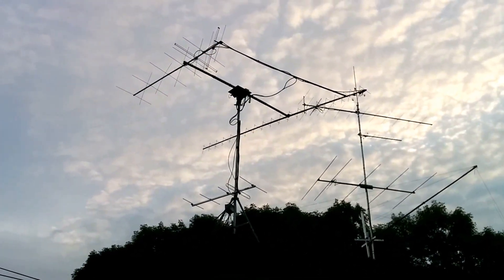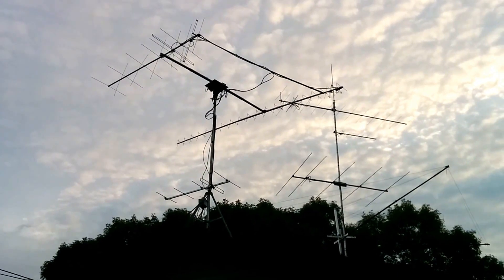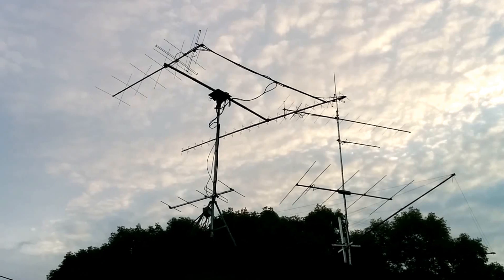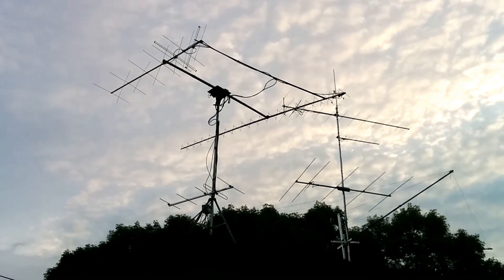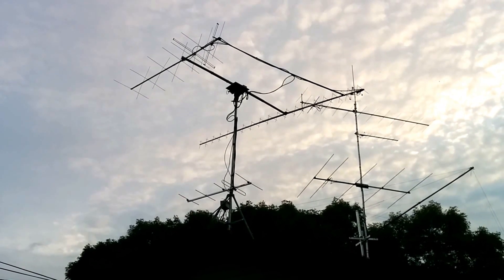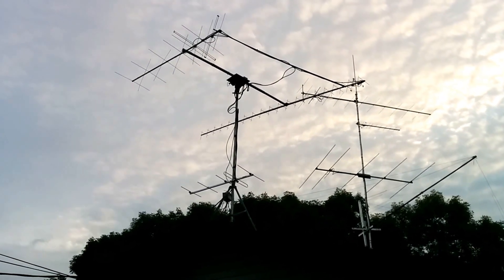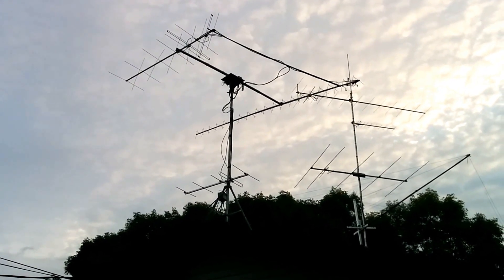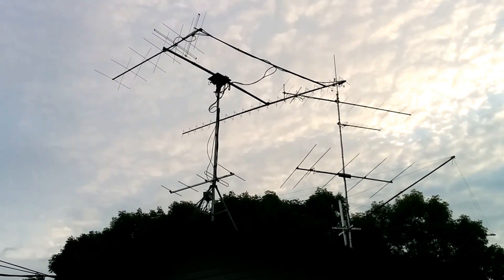Good morning again, everyone. We've got everything up and running. The antennas are now pointed at the satellite. FO-29 has just started its pass. This particular pass is going to be bringing the satellite up to about 87 degrees of elevation, so it should go right overhead, swing around, and come back around the back side. I see it.